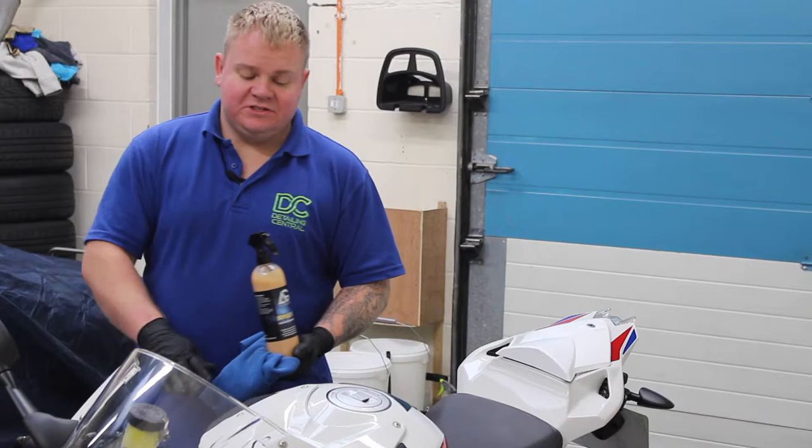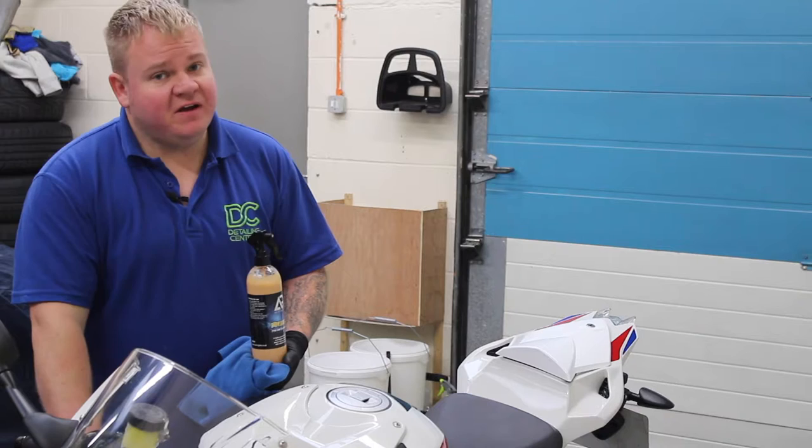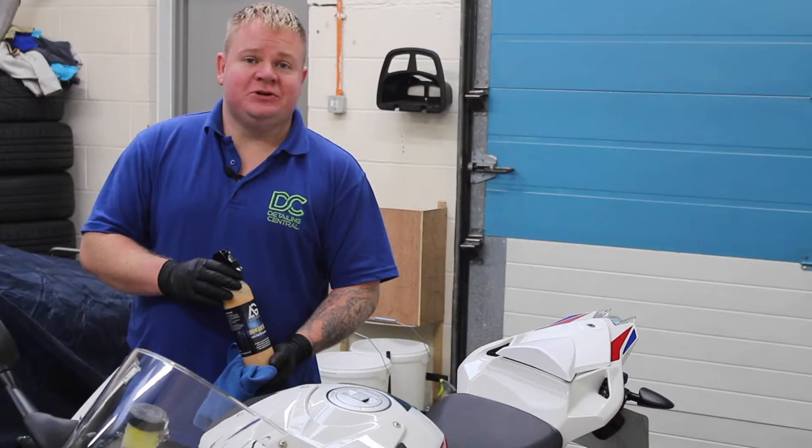There's not much of the bike to seal so that hasn't taken long at all. Now we're going to go with some Trim Reaper from Auto Glands — a plastic dressing application. We'll be going over the little bits of the fairing that are matte black, tidying it up and making it look absolutely bang on point and smart for the owner when he returns.